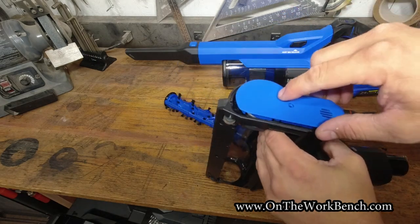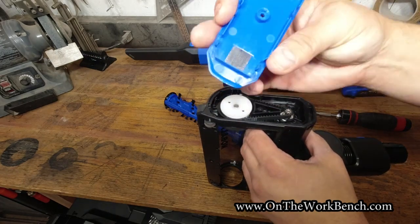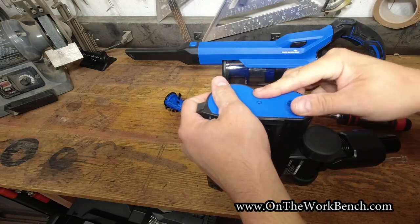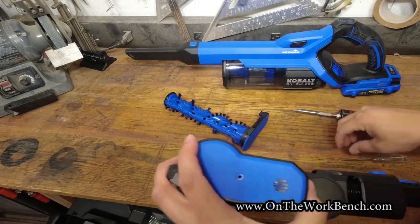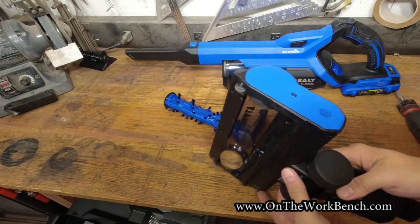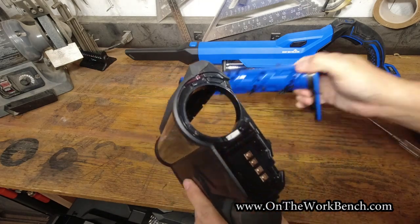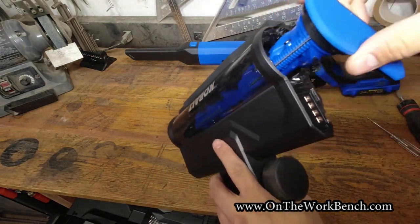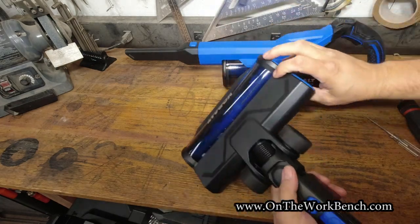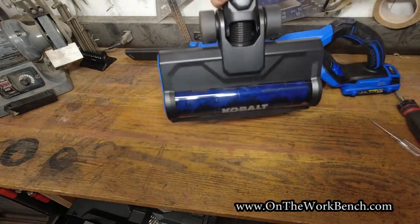Even on the guard there's a nice little mesh to filter and move air through. It would be nice to have a parts catalog for that belt as a replacement item in case it needs servicing down the road. I'll go ahead and reinstall the beater brush bar and twist it into place — now the vacuum attachment is ready to go.